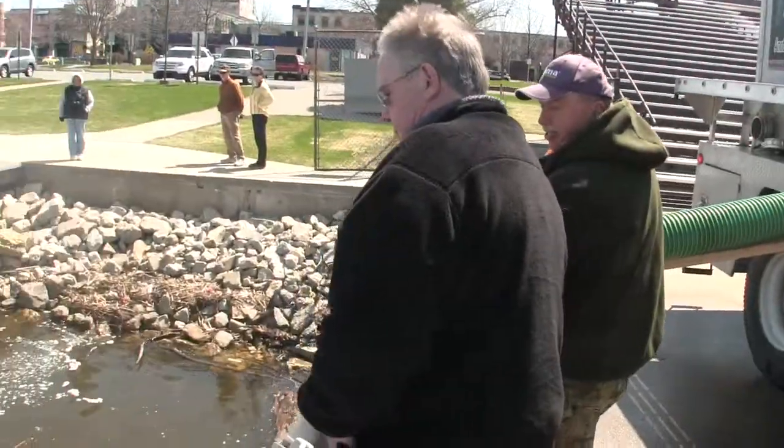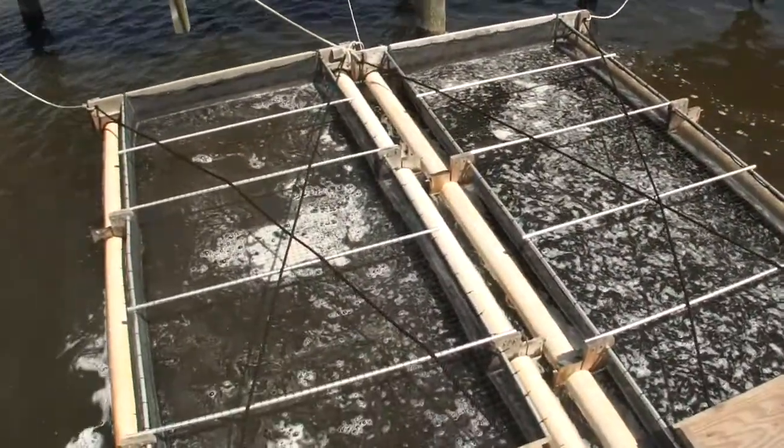The little fish will tell us when they're ready to go — they'll start trying to jump out of the nets. They lose their parr marks, the little marks on the side of the fish. And when they're ready to go, we just open the nets and let them swim out on their own.